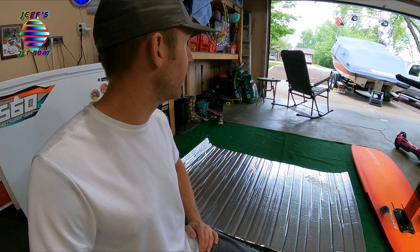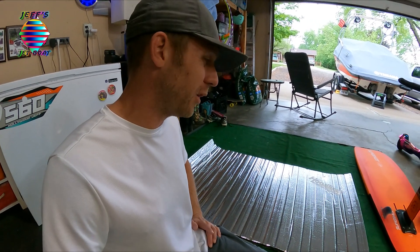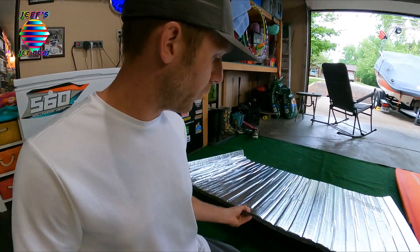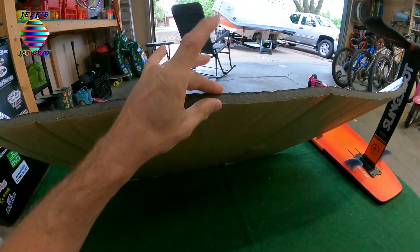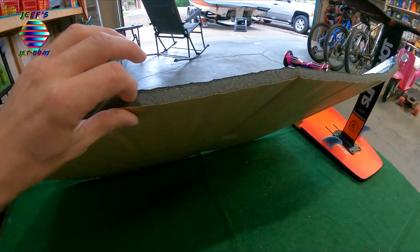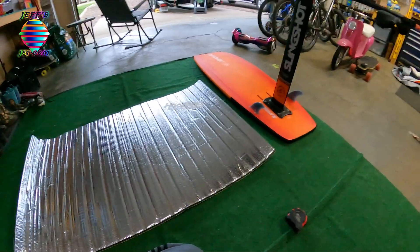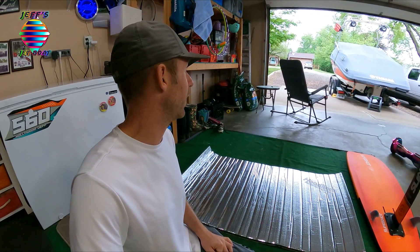Our next step is to get in the boat, open the hatch, and get this installed. I'm going to use scissors and a razor blade like before. Where the edges are, I'll probably use some aluminum foil tape to keep the foam closed up so dirt and grime don't get on it — taping it over should help it last longer. That is the plan. It is a nasty day out right now, so we'll see if we can get this done before the rain comes in.